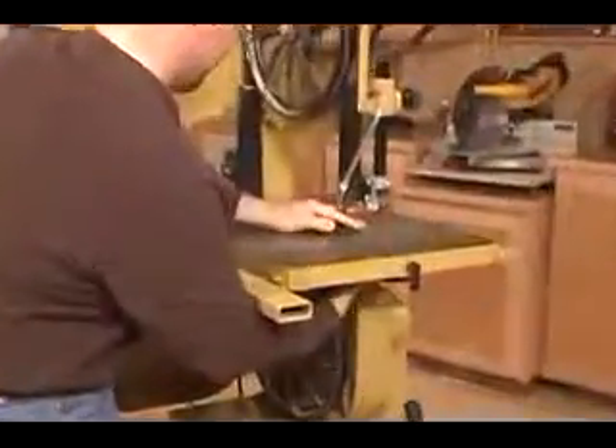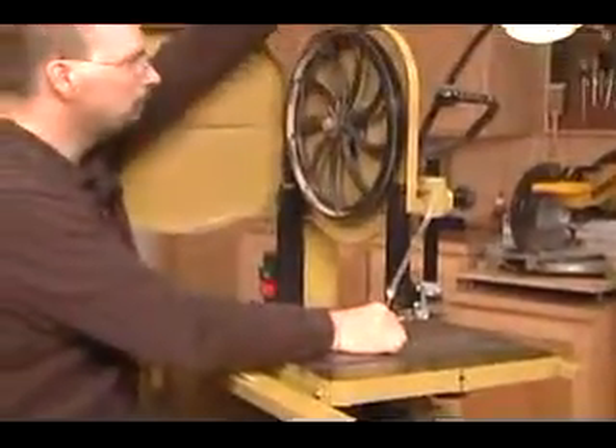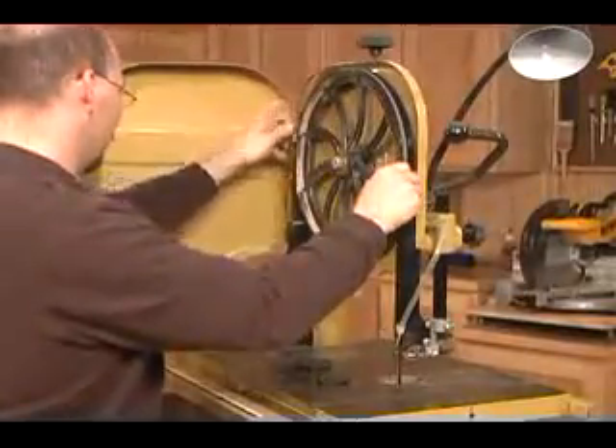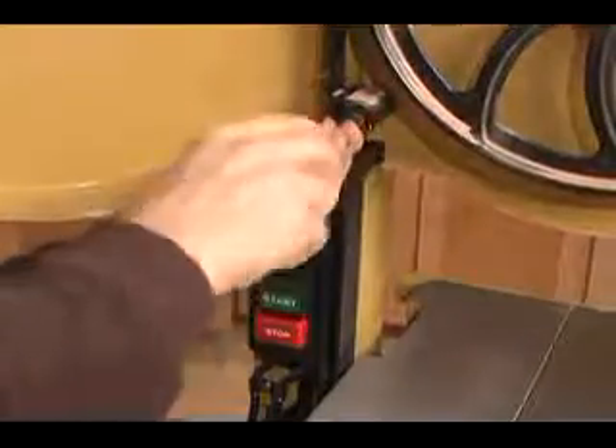Now let's take that blade out. You'll need to remove the throat plate, the table alignment pin, and then release the tension off the blade. Slip the blade out of your saw and set it aside. Now remove the rear blade guard.